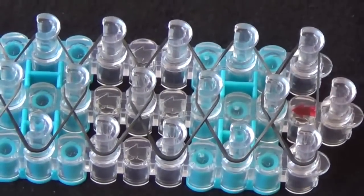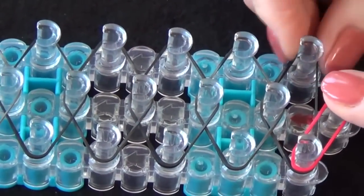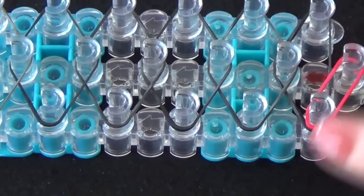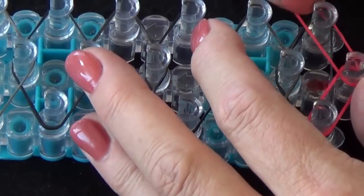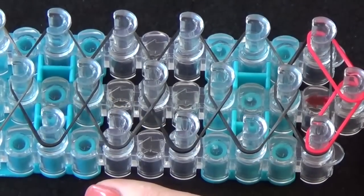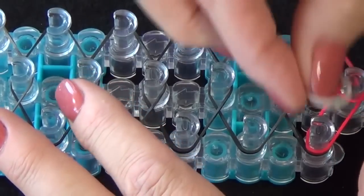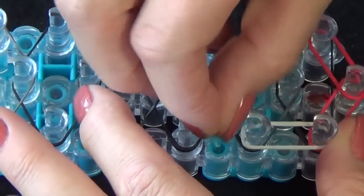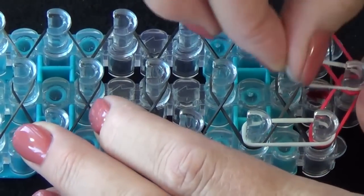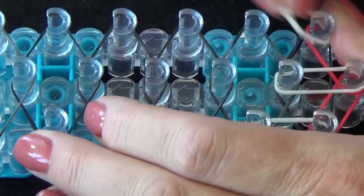We'll start from the center pin and place a red rubber band going from the center pin to the first pin on the left side. Then we start from the center pin and place a red rubber band going to the right side. Now we'll be placing three white bands across the loom here: one, two, and three.